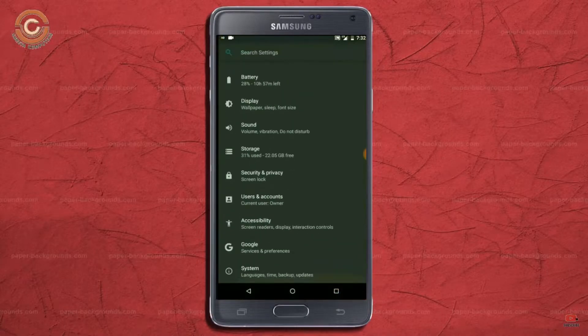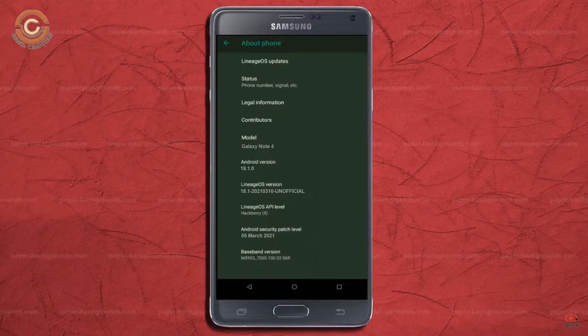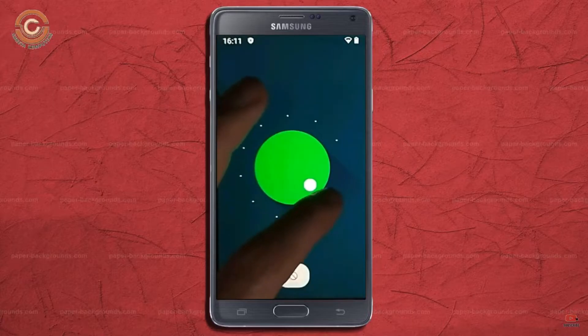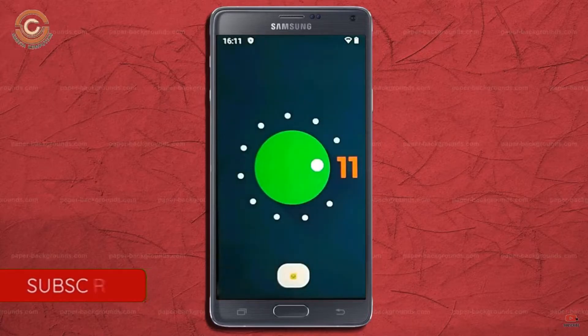Hi friends, my name is Shyam and you are watching Sriya Computer Tech Channel. Today is good news for Samsung Galaxy Note 4 users — Android 11 Easter Egg is really easy for these users.